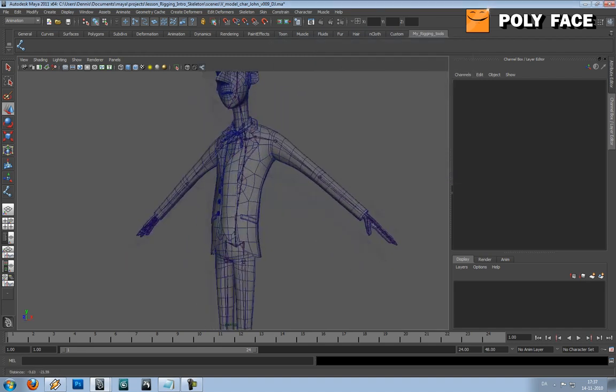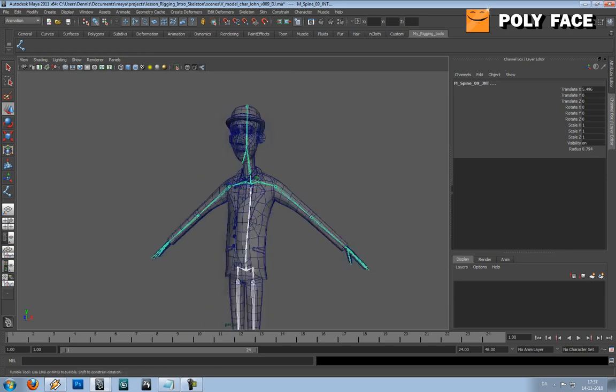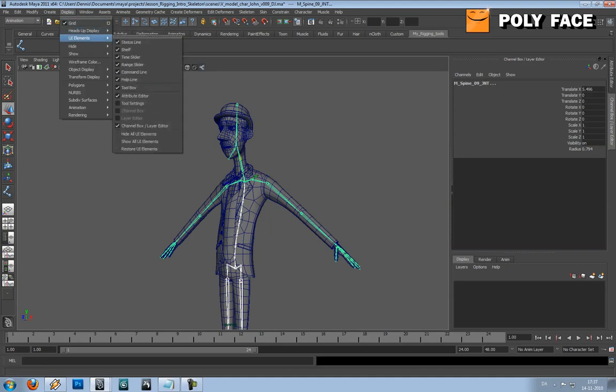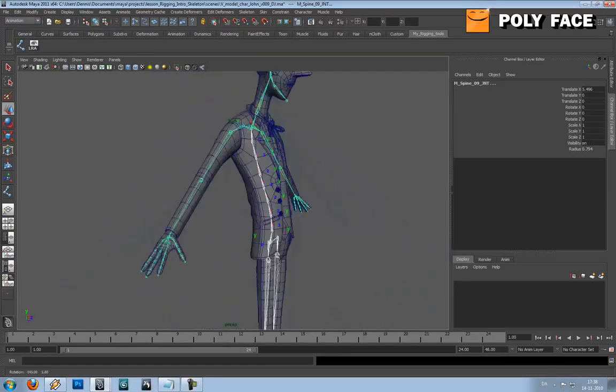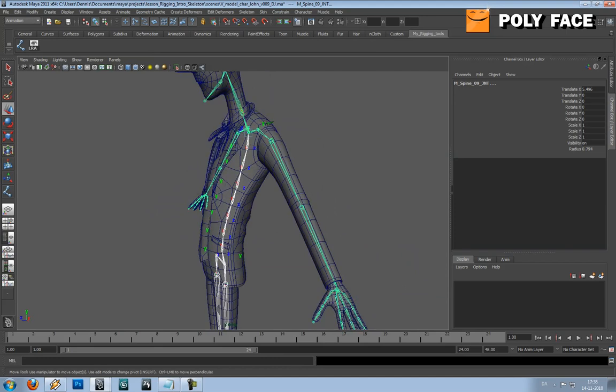One last step before we are done: if you select the spine, we might have some issues with the rotation axis. I'm not sure how it is in this Maya, but right now I select the whole spine and I'm gonna go to Display > Transform Display — I'm gonna hold Control Shift Click so it adds it to the shelf. This toggles on the orientation of my bones, and you can see right now it's not really fitting. If I rotate this now, you can see it's rotating very weirdly. You really want the orientation of all these joints to be the same.